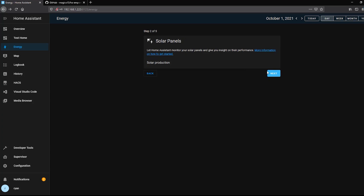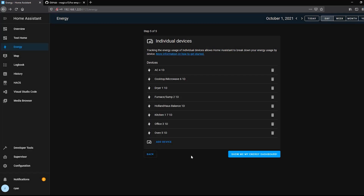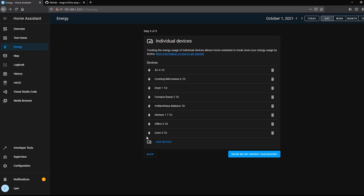Click Next. I don't have solar panels so I skip that section. I don't have a home battery system like a Tesla Powerwall either. We could add a gas source like I showed last week, but I'll hit Next to skip that. Then we get to individual devices — these are your individual consumers that show up at the bottom of the energy section. I'll go ahead and add all of my one-day sensors for the various zones, including the balance sensor.